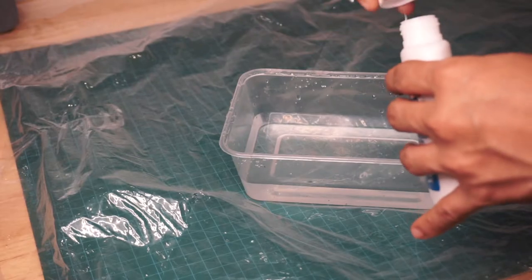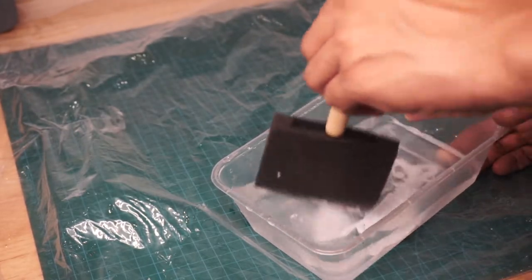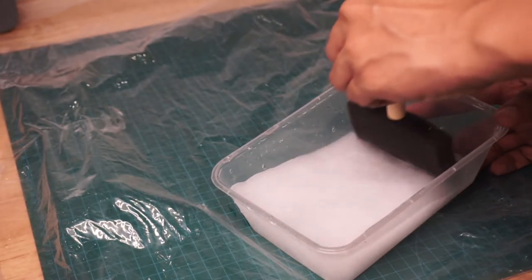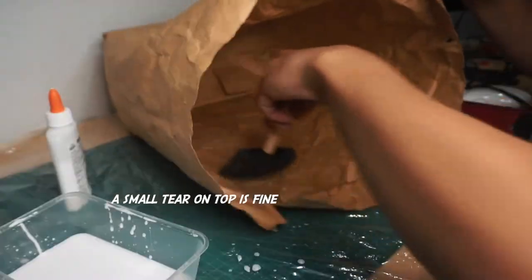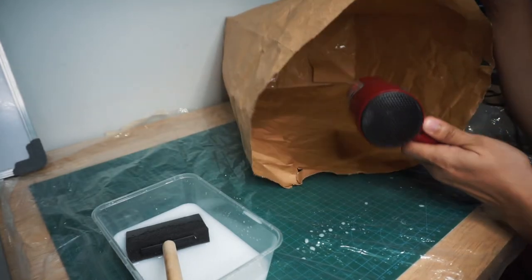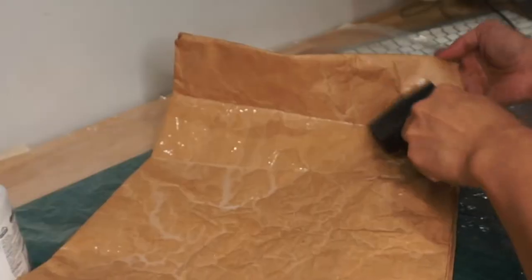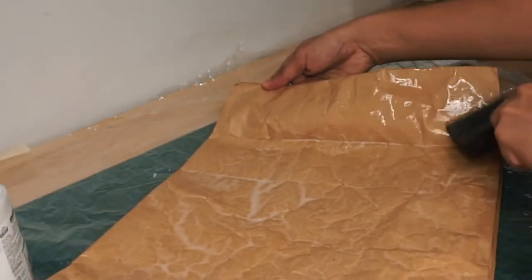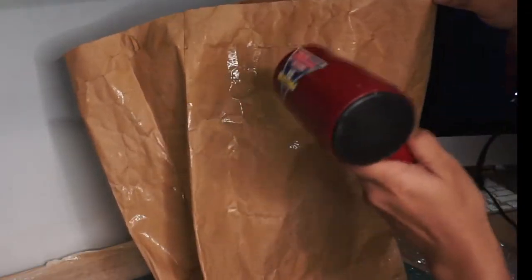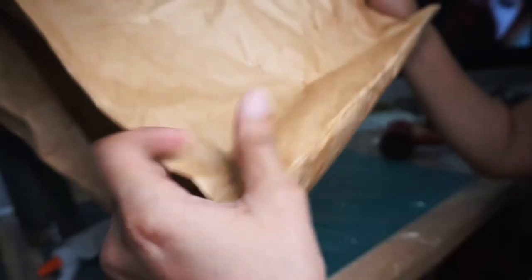The first thing we have to do is dilute the glue in water. I didn't actually measure it, but our goal is to thin out the white glue so we can spread it easily on the surface of the paper bag. The idea is for the glue to act as a sort of protection against moisture — it's like what we do in decoupage. After thinning the glue in water, brush it around the paper bag surface. I started with the inside and let it dry. I used a hair dryer to make the process faster, but you can also air dry it. In total, I made three coats of the glue and water solution.